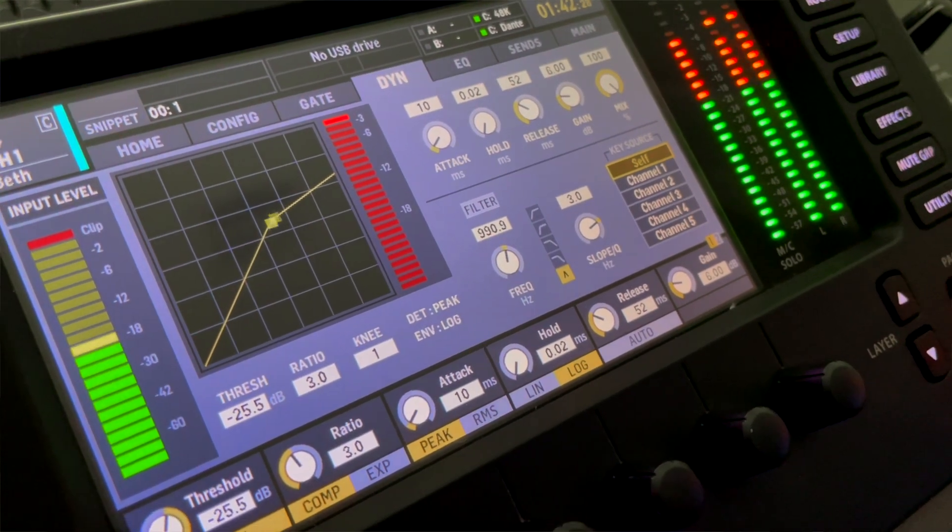Since the X32's compressor tends to make vocals sound dull, I want to use the most popular compressor ever made — the legendary 1176. I'm not looking for anything crazy, so I'll start with the gentle vocal compressor preset. Take a listen.